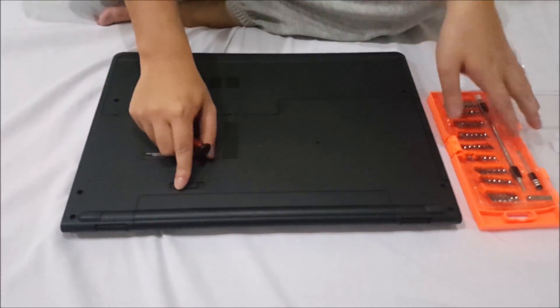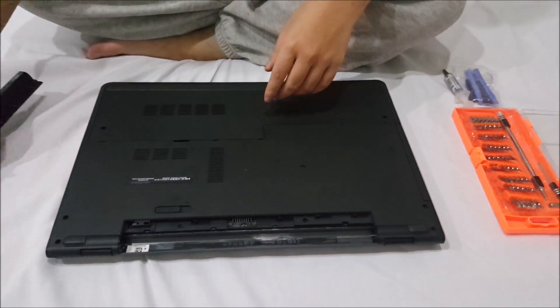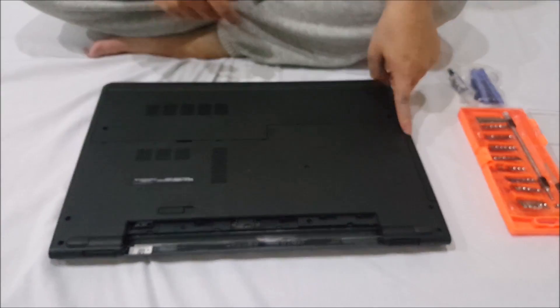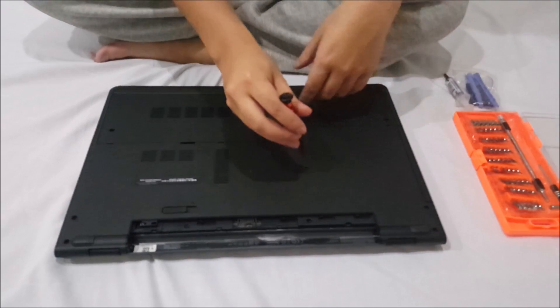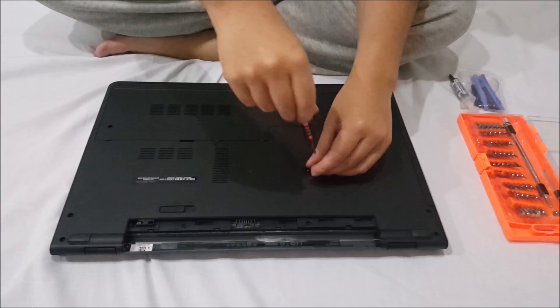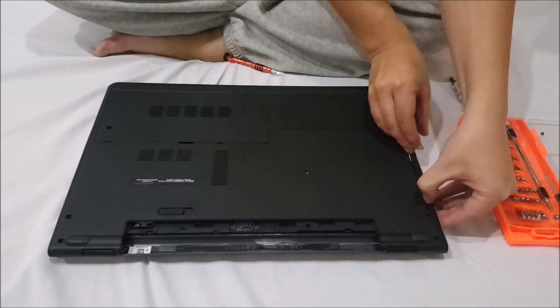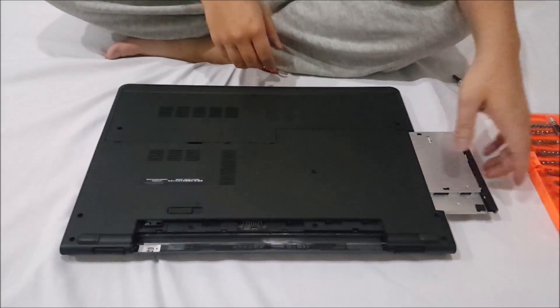So we're going to flip it back and remove the battery first. Now we're going to remove the DVD drive — there's one screw holding the DVD drive down. After you remove the screw, just get your hand and drag it out and it comes out.